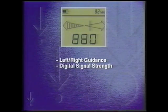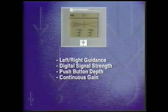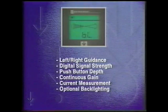The Metrotek 9800 receiver features distance-sensitive left-right guidance, digital signal strength display, push button depth, continuous real-time gain adjustment, current measurement, a single knob for frequency selection, and optional backlighting.